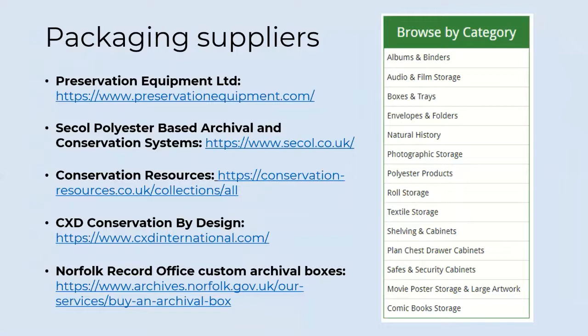Consider the health and safety of everyone who has access to the storage area. Risk-assess your storage area for health and safety issues — the suggestions here may not be exhaustive. Keep heavier items on middle shelves so you do not have to stretch to reach high shelves or risk straining your back lifting from lower shelves. When transporting records, only carry one box at a time; for bigger loads use a trolley if possible. You may need equipment to access items on higher shelves but never stand on a chair. More than one person should be available to move large, bulky and heavy items.